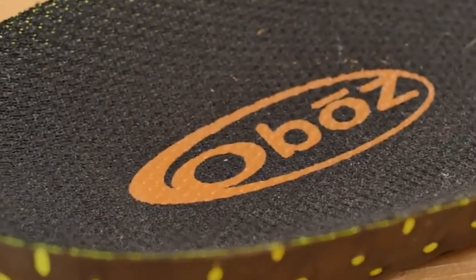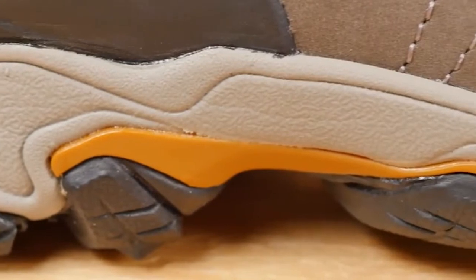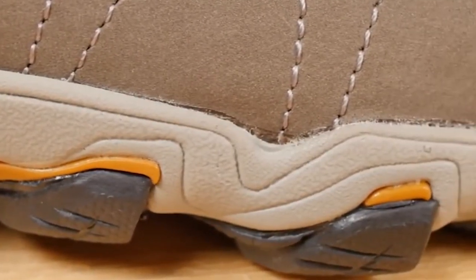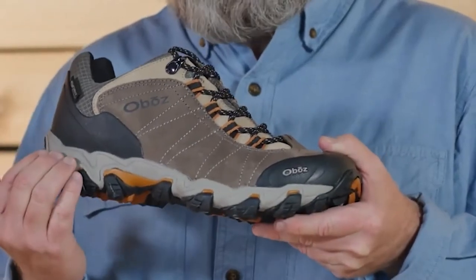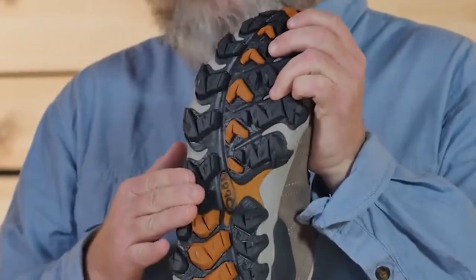The Granite Peak midsole is built to be protective and supportive. If you're tired of feeling rocks and roots underfoot, this is your solution. The midsole features EVA for comfort and cushioning, and a TPU chassis for maximum torsional support. Deep trail-gripping lugs provide reliable traction and mud-shedding ability.